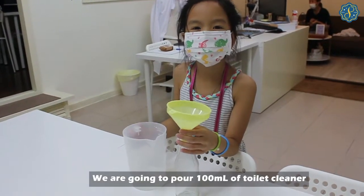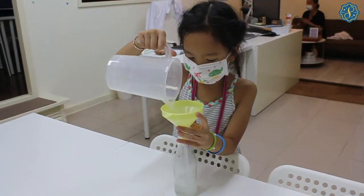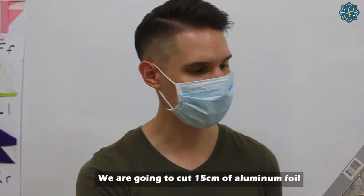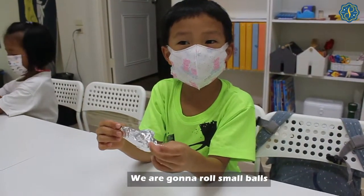We are going to pour 100mm of toilet cleaner. We are going to cut 15cm of aluminum foil. We are going to roll small balls.